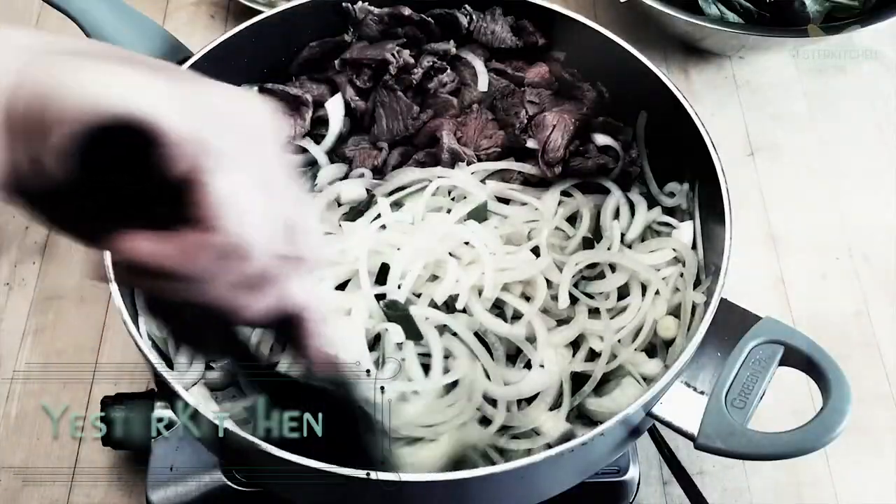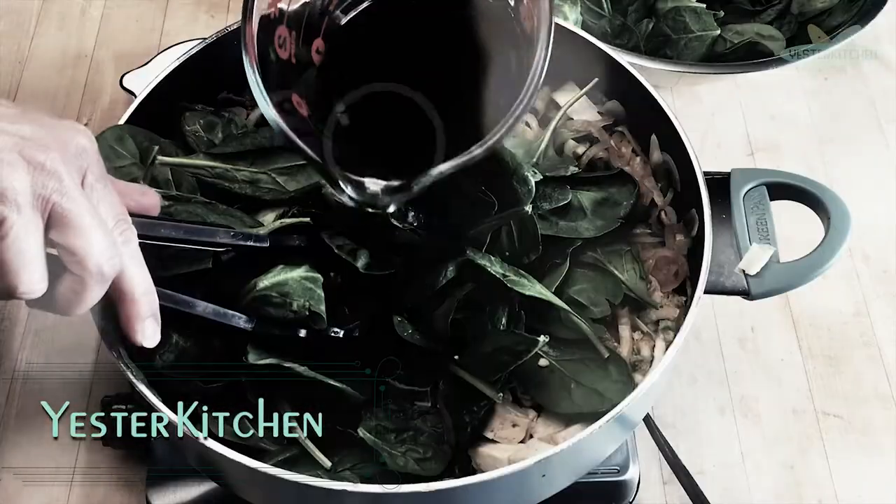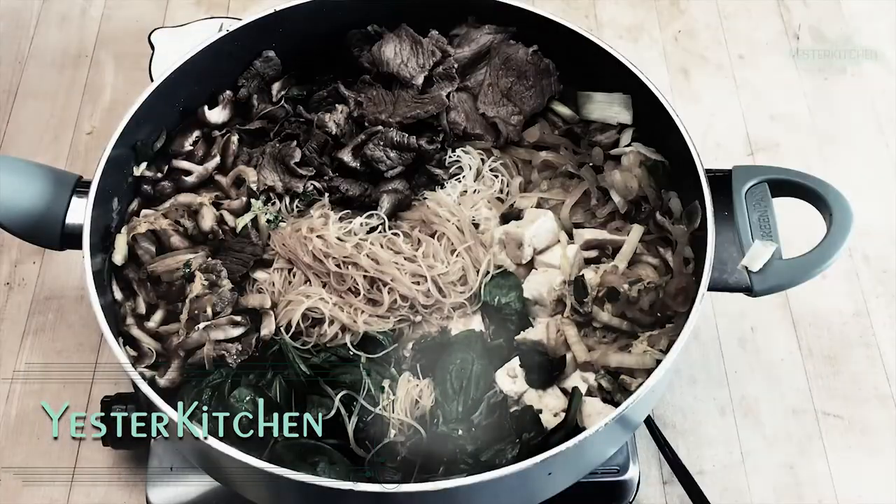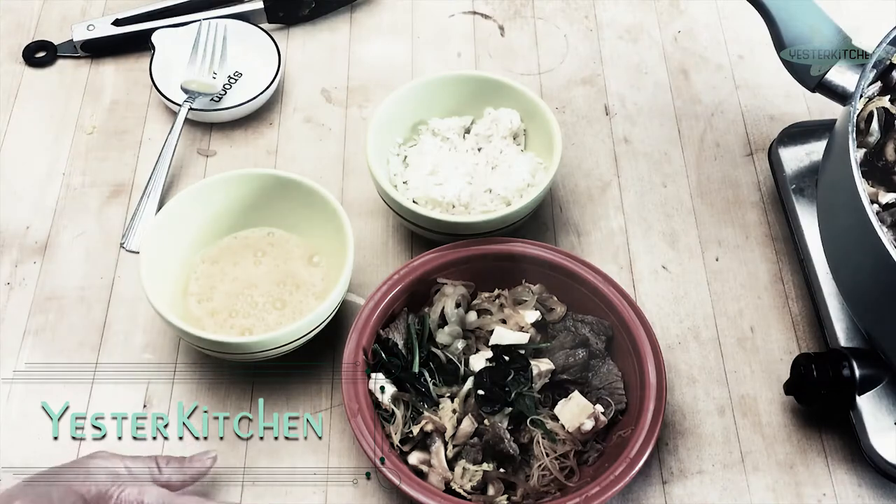Today on Yester Kitchen is all about home entertaining. We are going to impress your guests by making a fabulous Asian dish right on the table from a very long time ago. You're going to love it. Let's get started.